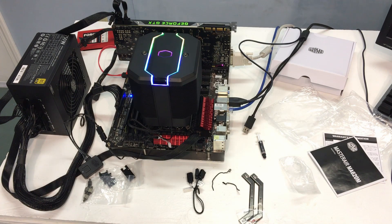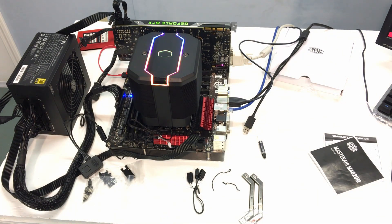Once you plug everything in and turn the motherboard on — wow, that is really intense! I can tell you that looking at it in person, the colors are much more vivid than what the camera is picking up.